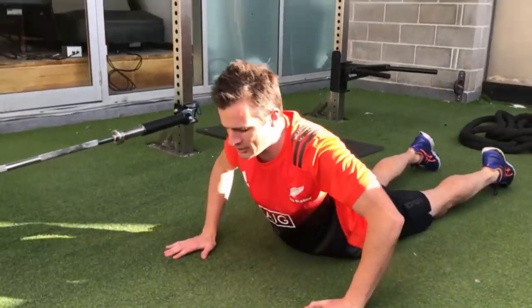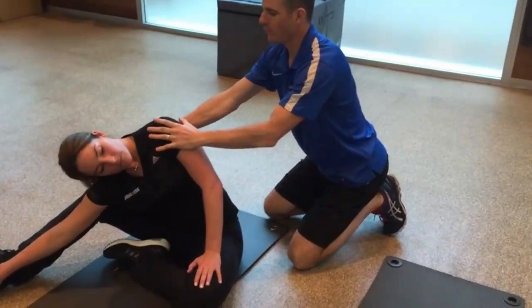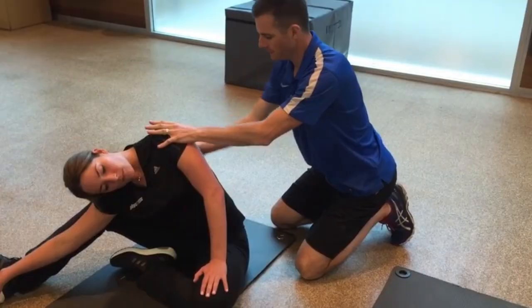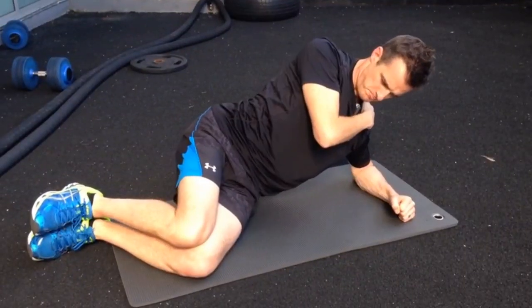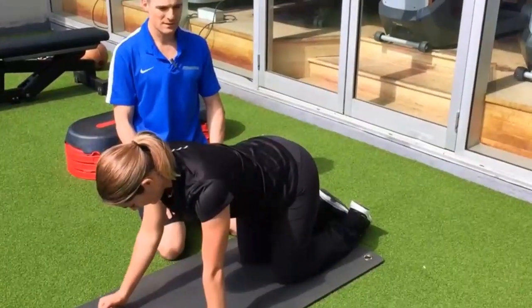My lumbar spine course is ideal for the allied health professional wanting to upskill in every part of their prescription and programming knowledge for rehab of the lower back and core systems. You will learn to get people out of pain using mobility and activation work, then back to everyday tasks like lifting and squatting using the essential core stability and strengthening exercises and movement patterns.